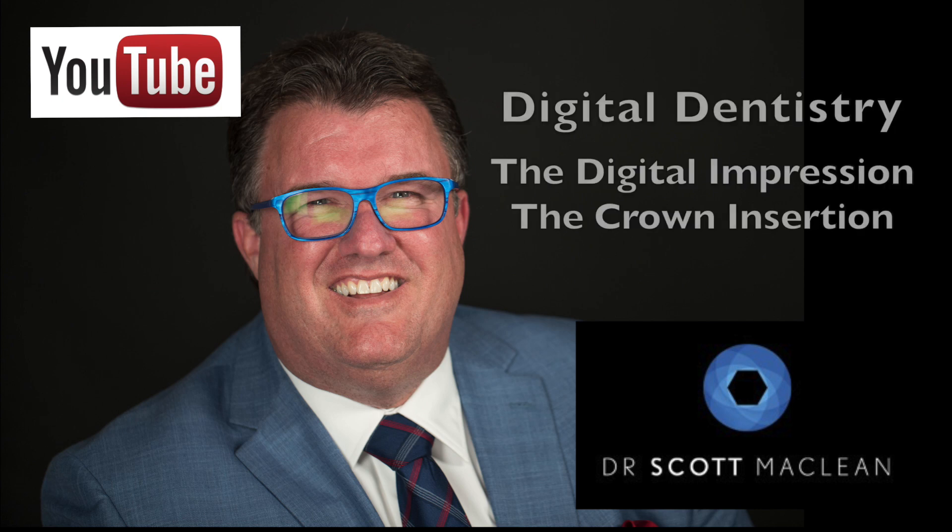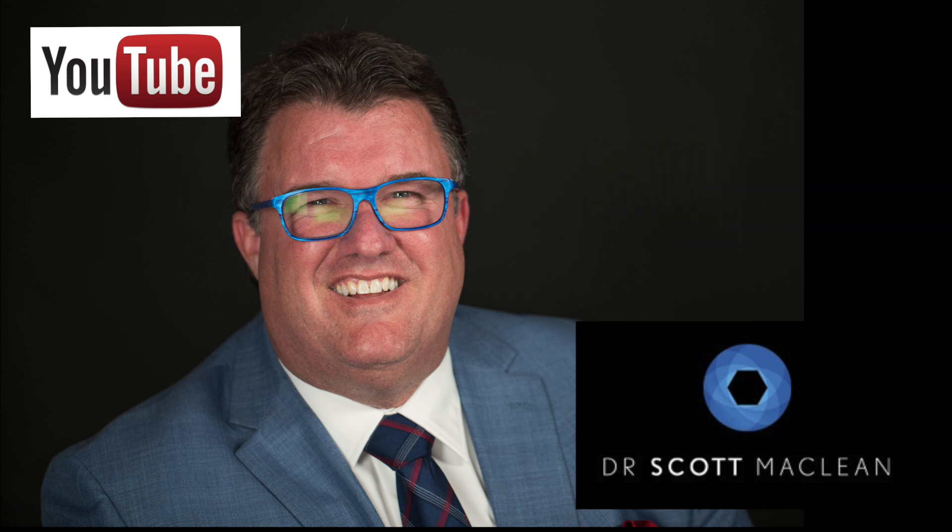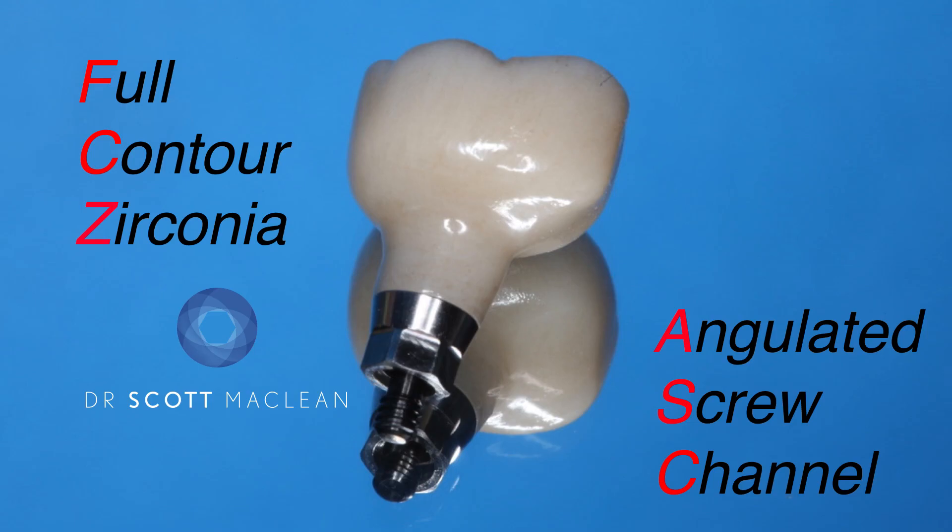Hello, this is Dr. Scott McLean, and this is a YouTube video about digital dentistry. We'll be talking today about the digital impression and also the crown insertion. Our goal today is to make a full contour zirconia crown using a digital workflow.